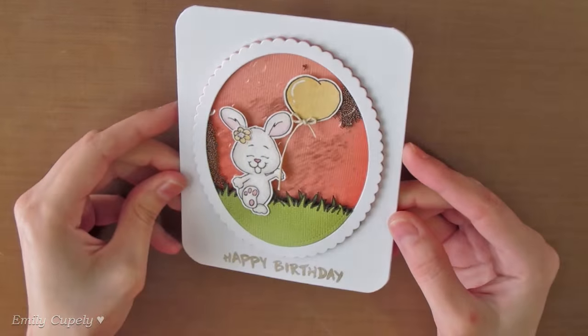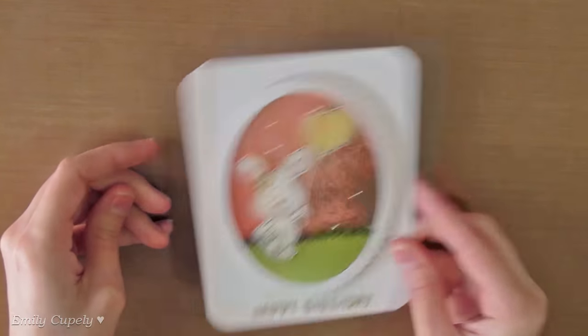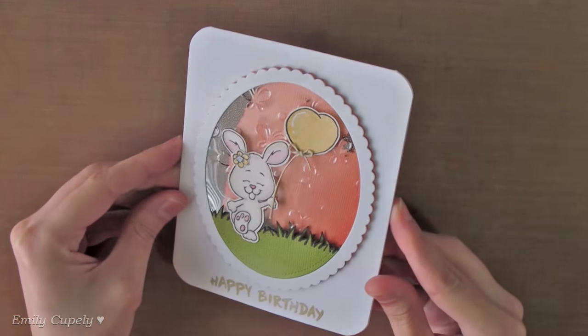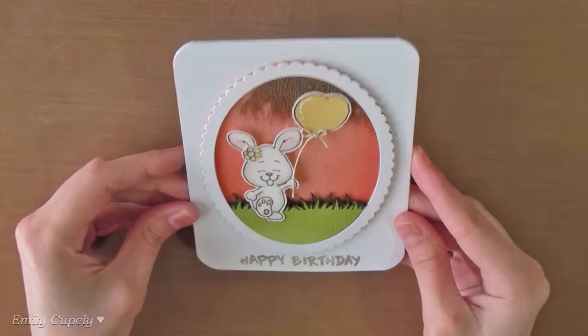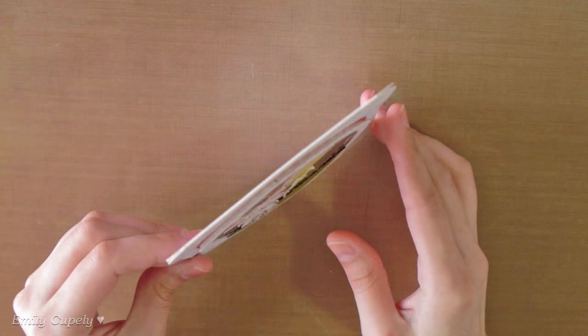And this is the finished card. Here you can see the nice touch that the embossed acetate gave to the card and all the shine from the distress stain and the glazed pen. Also the corally panel gave a nice matte, almost like a pretty corally shadow, to the shaker panel when you look at it from the side.